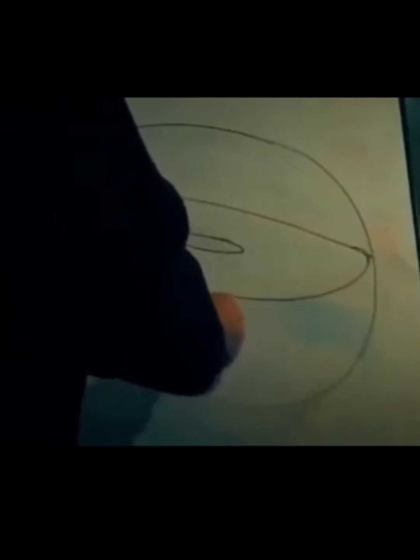Below he draws a circle with a swastika inside and immediately paints it completely black. From this black circle, rays come out and three rays pass through the hole in the center.